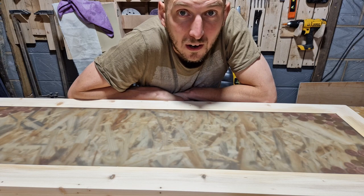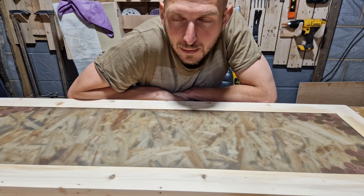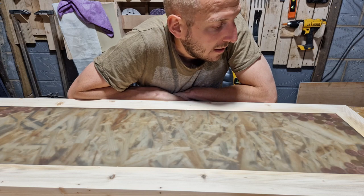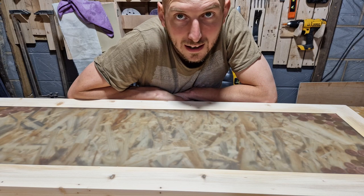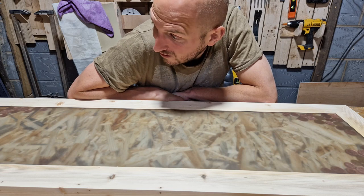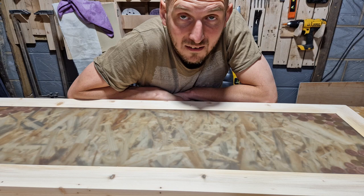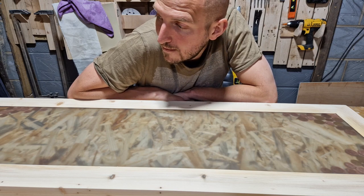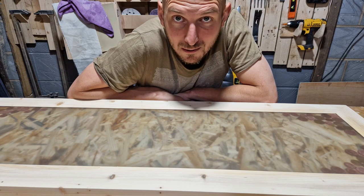Whether there'll be a part two or not, I don't know. I'm going to walk away from it because I've spent hours on it today and hours in the past. Decide what I'm going to do - do I invest more money and then try and recoup that money? But there's going to have to be a hefty price tag on this piece. Or at this point do I just accept that I've wasted 100-odd pounds on it and call it a day? I don't know what to do. But I'll see you in the next one, whatever that project might be.